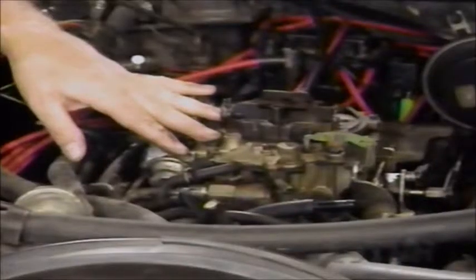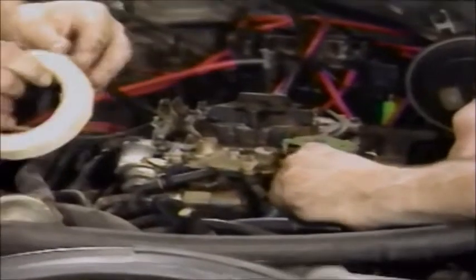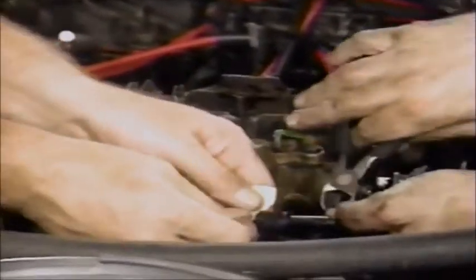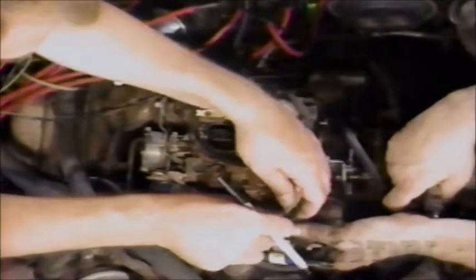Before you start to take off your carburetor, the next thing you want to do is take off the vacuum lines. Don't go yanking them off - check the schematic. What Sam and I like to do is take some masking tape. We pull off a line, wrap tape around it and mark it - like this PCV line, we mark it number one. That way we know where it goes. This is also a good time to change any rotted vacuum lines. Put all fresh vacuum lines on and you won't have any problems when you put the new carburetor in.